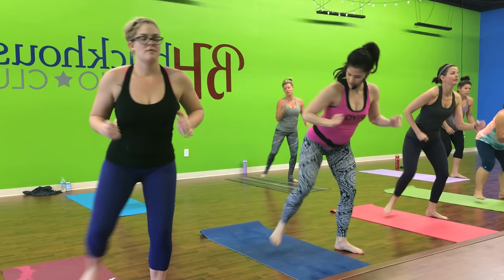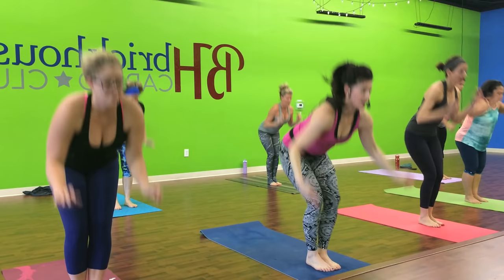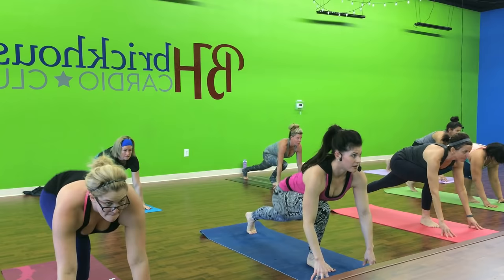All right. Nice. Keep going. Keep going. All right. Modified burpee. Hands go down. Right back. Step in and lift. To the left, to the left. Take it right back to your right. So head is up, bun is down. Check yourself out. Do it again.